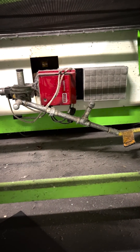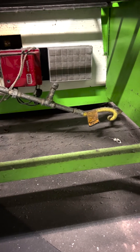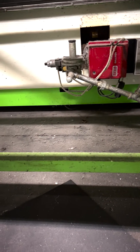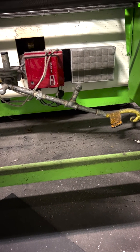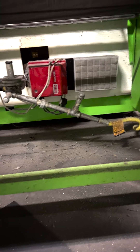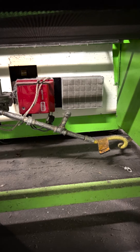Okay, so you can see my filter assembly there. This is one of the most disgusting spots, I'd say, in a screen printing shop, other than maybe the ink area. And hopefully that's cleaner than what you see here. There's the filter element. I'm going to go ahead and show you guys how to replace this thing.